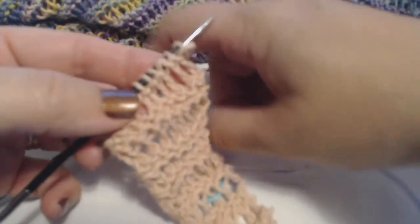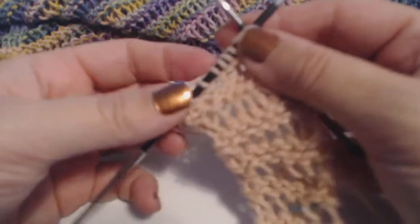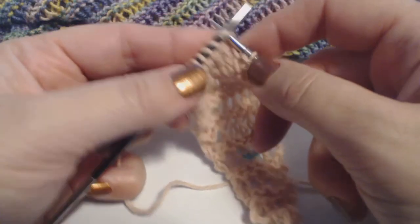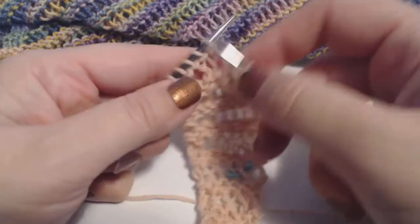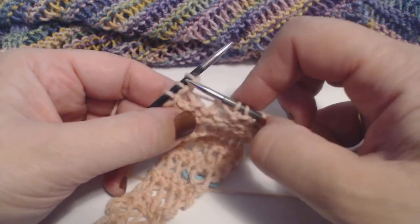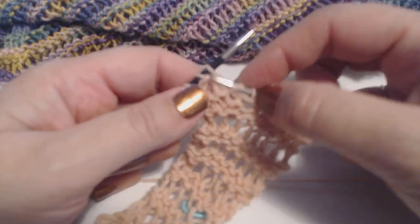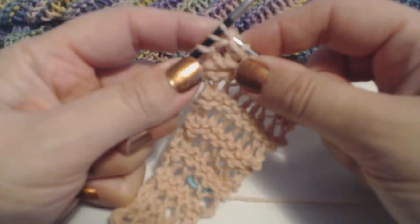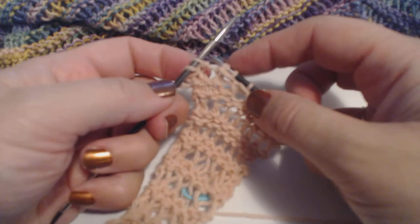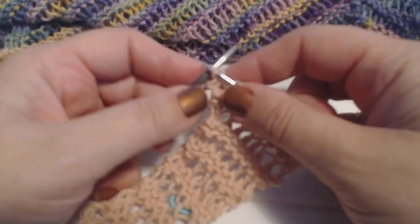We also have a twisted drop stitch straight scarf called Twist and Drop at the Knitting Lodge. On this increase row, we're going to knit across per the pattern instructions until there are three stitches left on the needle. With three stitches left, knit through the front of the stitch but don't slide it off — then go around to the back and knit through the back side. You've now knit that stitch twice, once through the front and once through the back, then slide them off together. Where there were three stitches, now there are four.